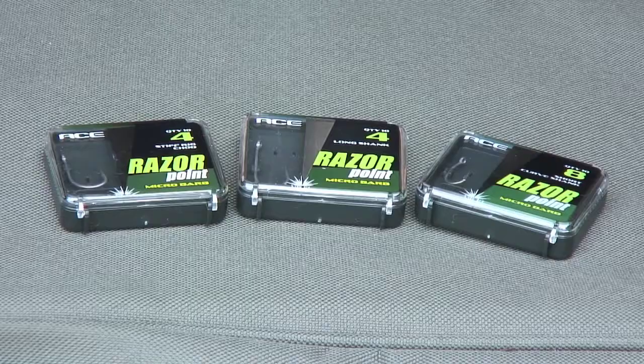We're just going to talk a bit about hook sharpness now, and something that I am more obsessive about these days, but that's only since the arrival of the Razor Points from Ace, which is the new range of hooks.